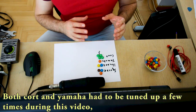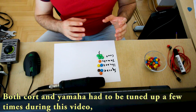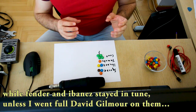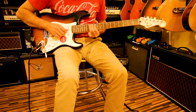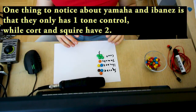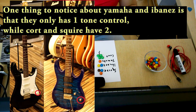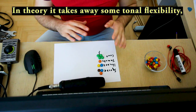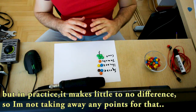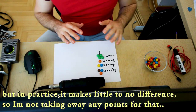Both Kord and Yamaha had to be tuned up a few times while shooting this video, while Fender and Ibanez stayed in tune unless I went full David Gilmore on them. One thing to notice about Yamaha and Ibanez is that they only have one tone control while Kord and Squire have two. In theory it takes away some tonal flexibility but in practice it makes little to no difference, so I'm not taking away any points for that.